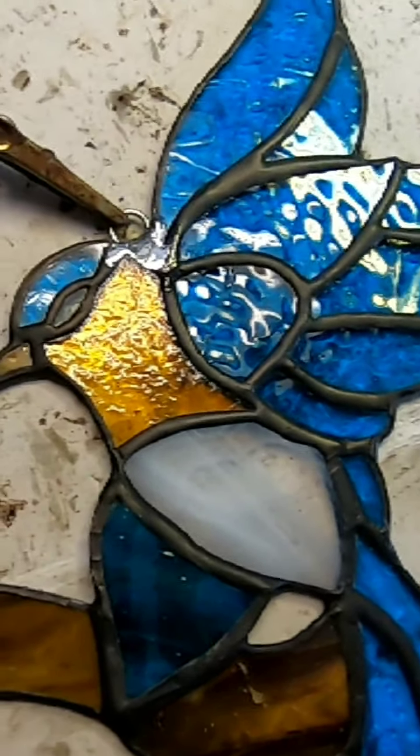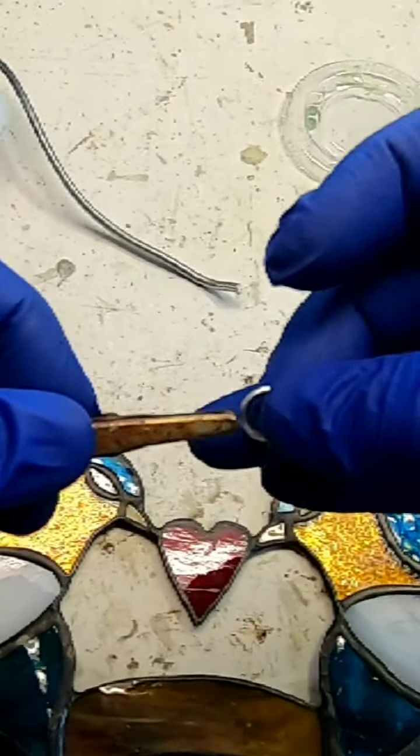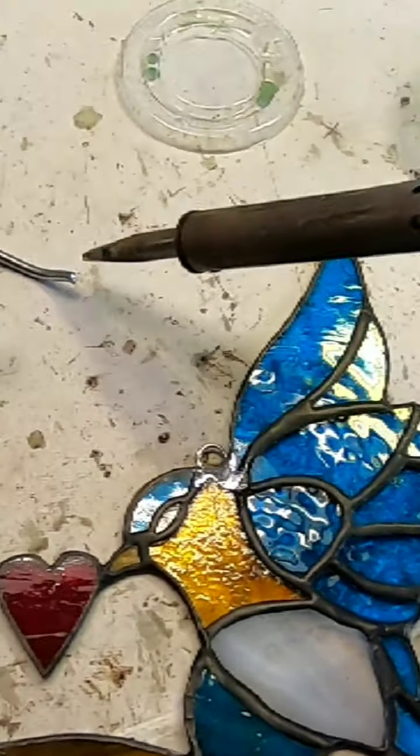When you attach it, you want to make sure it's soldered all the way through. You're going to flip it over as well and do the backside, and I'll show you that in the video.